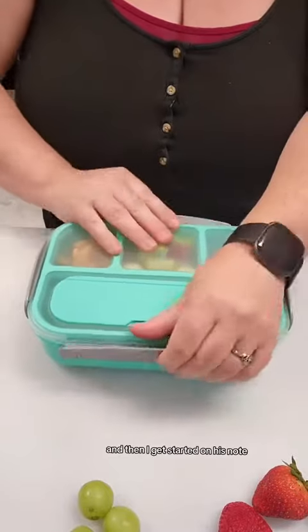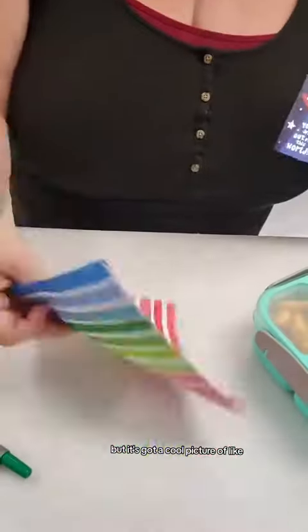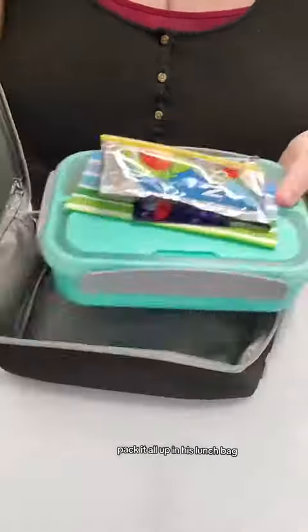I lock that in place, and then I get started on his note. I just write 'I love you,' and I know he can't read the front of it, but it's got a cool picture of like an alien panda. Can't forget the Capri Sun and the napkin — pack it all up in his lunch bag and he's all set.